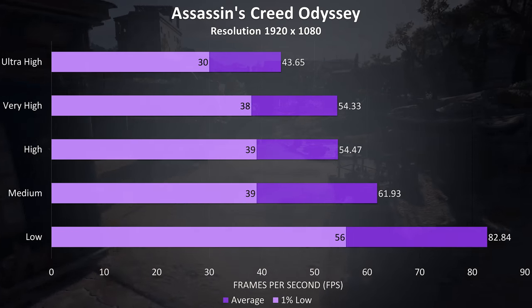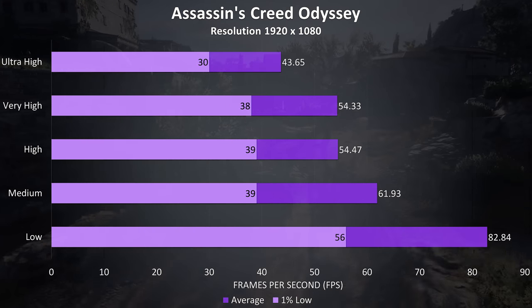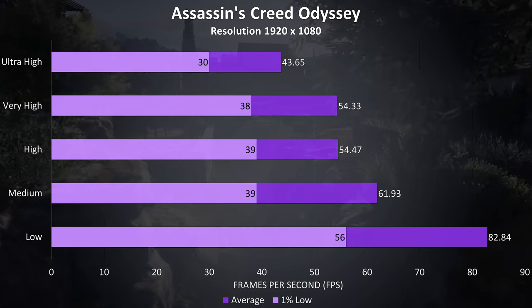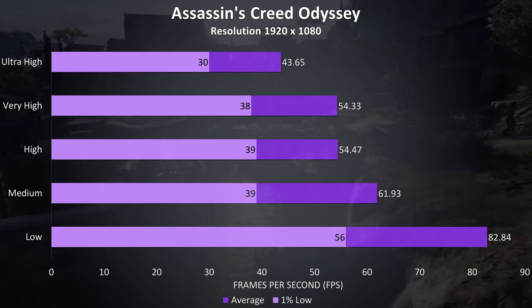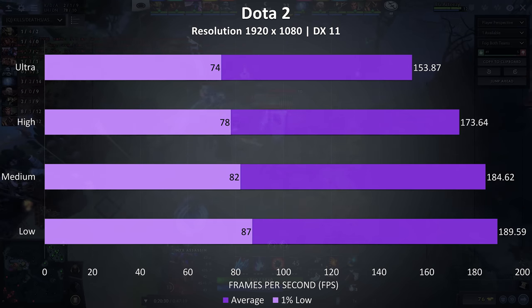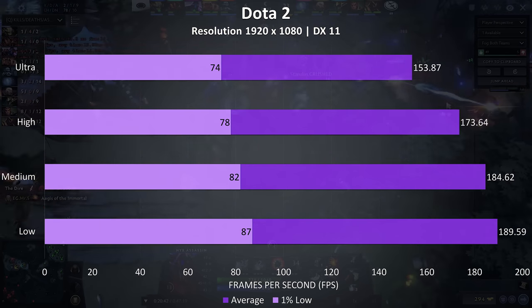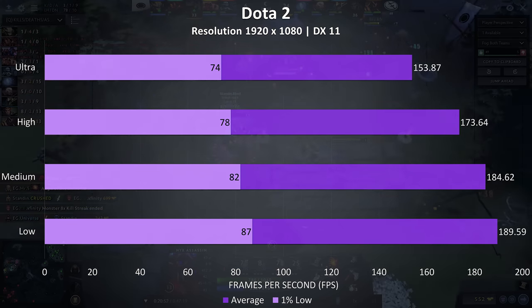Assassin's Creed Odyssey was tested with the built in benchmark; still enough to play the game fine, though the ASUS Scar II with the same specs was 6 FPS higher at ultra high and 14 FPS higher at high settings — a pretty big difference. The drop here would be the thermal throttling on the CPU which would top out at 99 degrees depending on the game. Dota 2 was tested playing in the middle lane and it was running very smoothly. The average FPS is around 20 higher when compared to the Scar II here, as this game seems to favour higher CPU clock speeds, which we are getting — it just runs hot to achieve them.